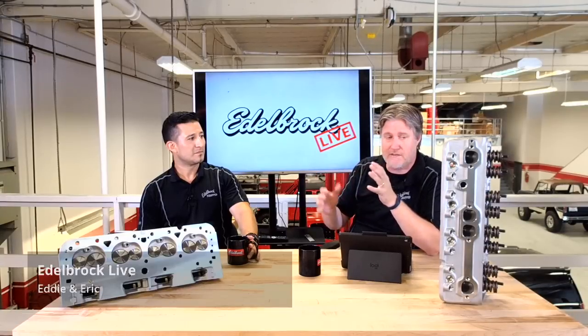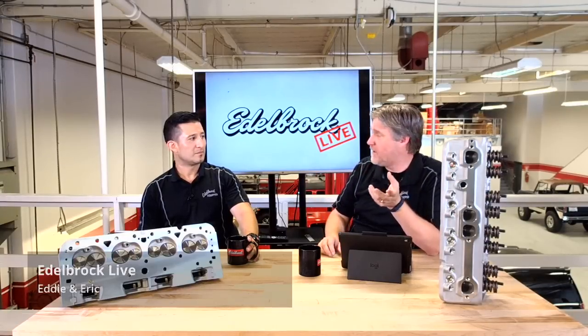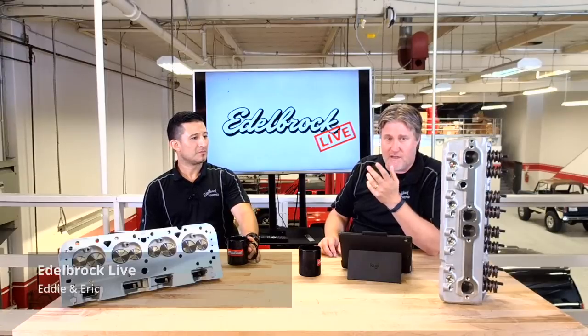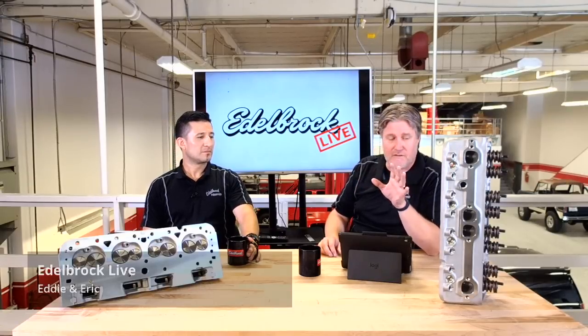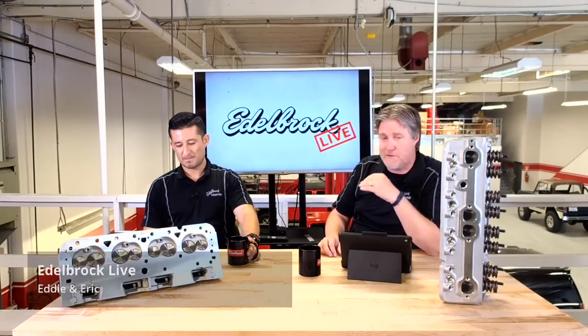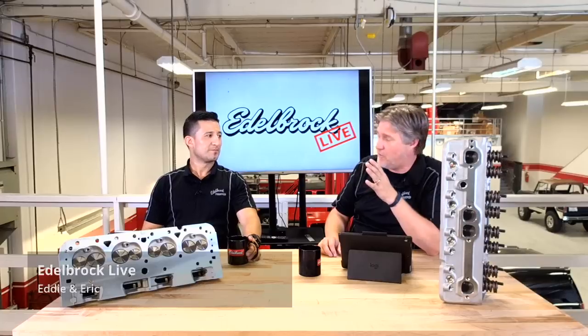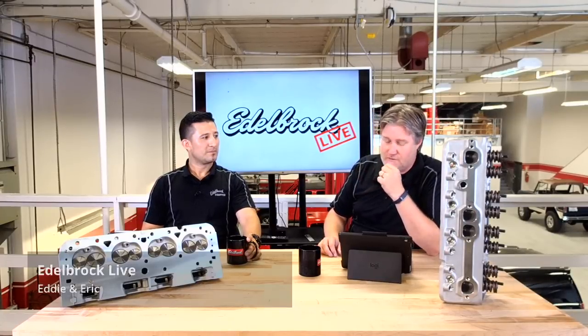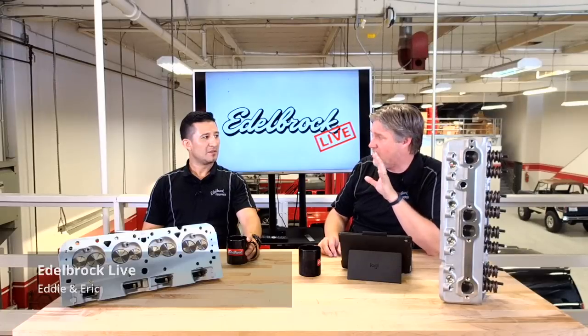And like all of our other RPM heads, it's ideal for 1500 to 6500 RPM. It's a great street head. It's a Performer RPM, so there's no exhaust crossover — it's definitely performance. It's not emissions legal for street legal use, but for pre-pollution control vehicles, your muscle cars, street rods, trucks — you name it.